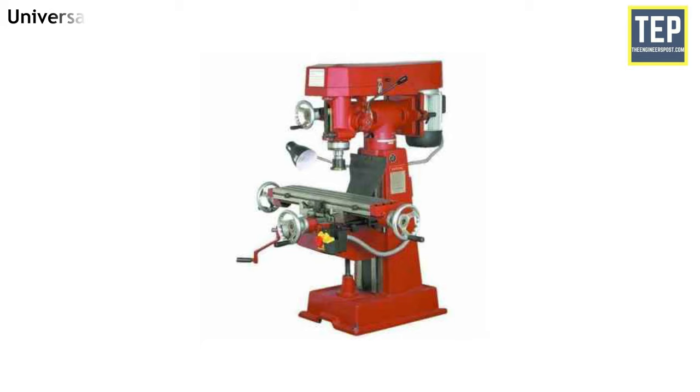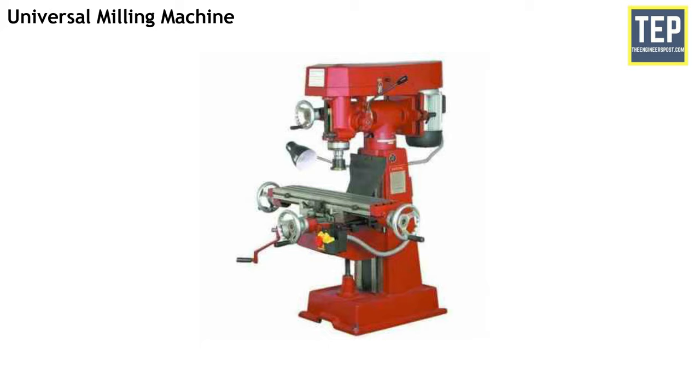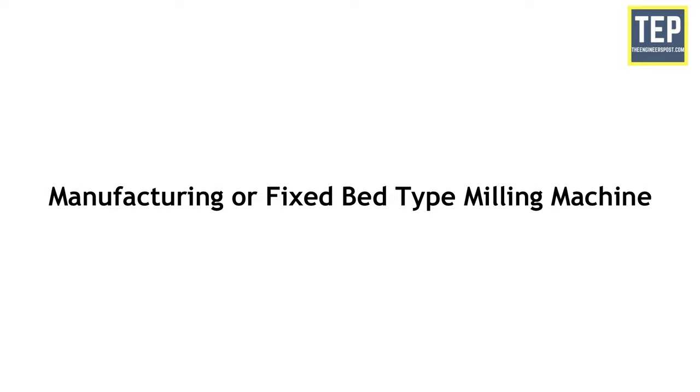In the vertical milling machine, the position of the spindle is vertical or perpendicular to the table. This type of machine is adapted for machining grooves, slots and flat surfaces. The machine may be of the plain or universal type and has all the movements of the table for proper setting and feeding the work. The spindle head is clamped to the vertical column and can be swiveled at an angle, allowing the milling cutter fixed on the spindle to work on angular surfaces.